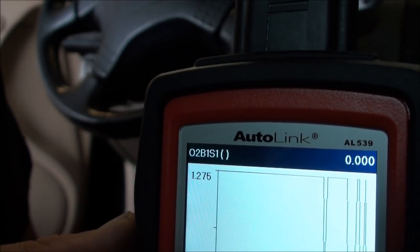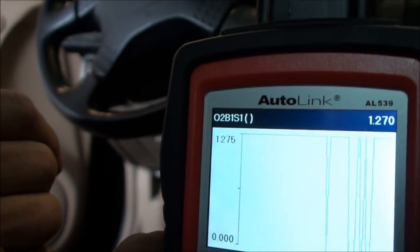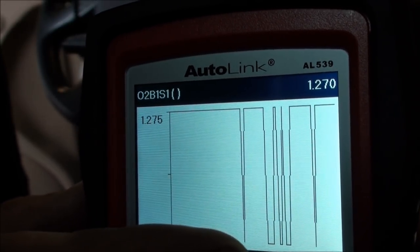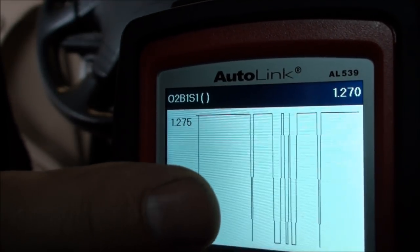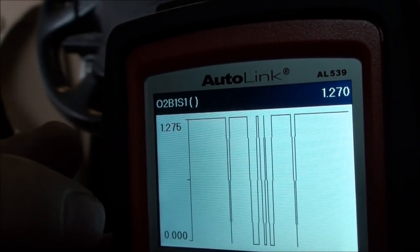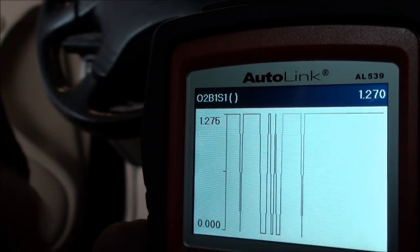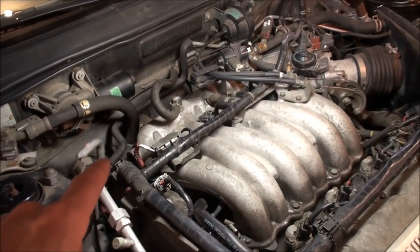Now it seems to be doing a little switching, but it's going to zero volts, which is not normal. It's swinging from zero all the way to 1.27 — which as Eric would say, is full beans. Let's get under the hood and check the connector and wiring for any cuts, burns, or anything sitting on the exhaust pipe, or green corrosion in the connector.